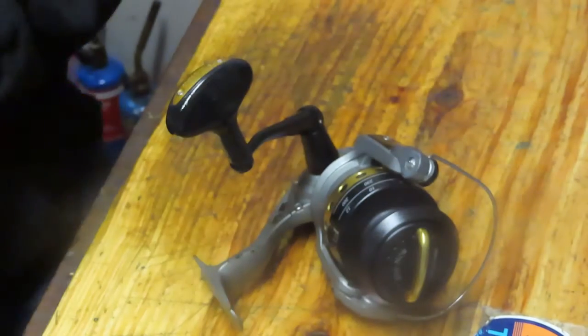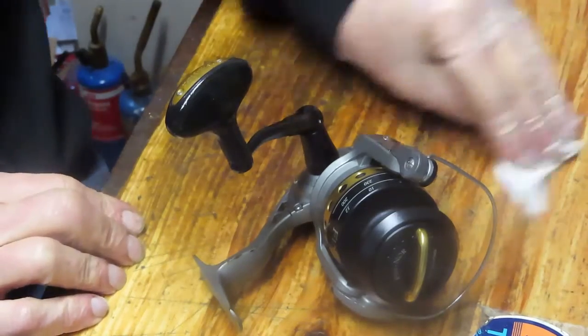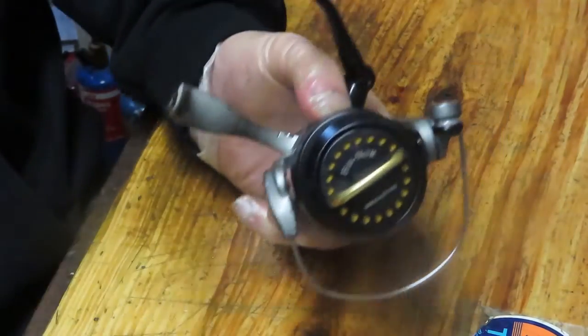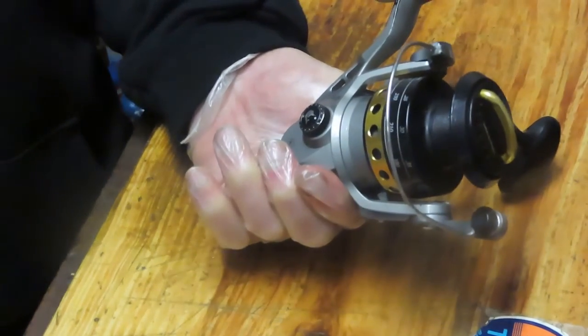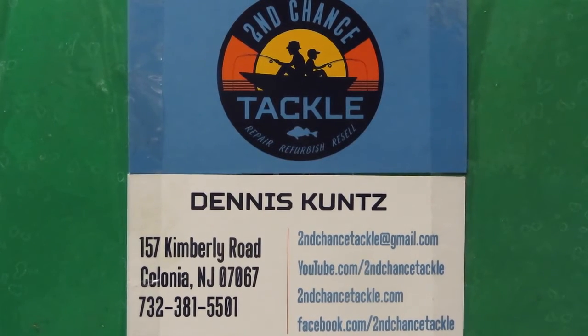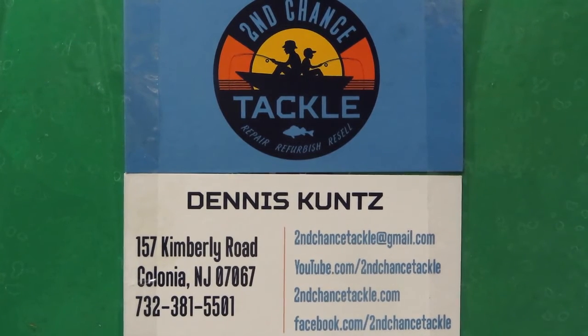To all of our first responders and essential personnel, thank you for everything you do to keep us safe. And to everybody, thanks for watching today. I wish you the best of fishing and have a great day. This is Dennis with Second Chance Tackle.